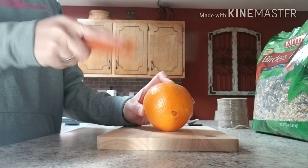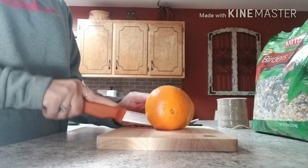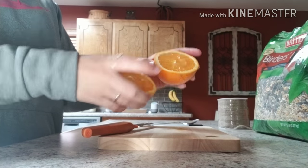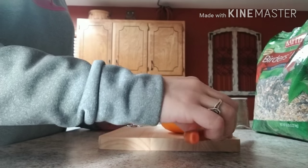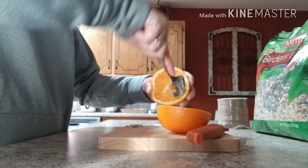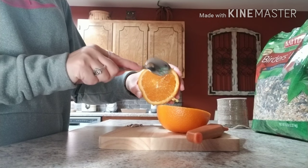First thing you're going to do is take your orange and cut it in half so that you've got two halves, and then with your spoon you're going to scoop out all the orange stuff on the inside. You're just going to leave like the ring around.